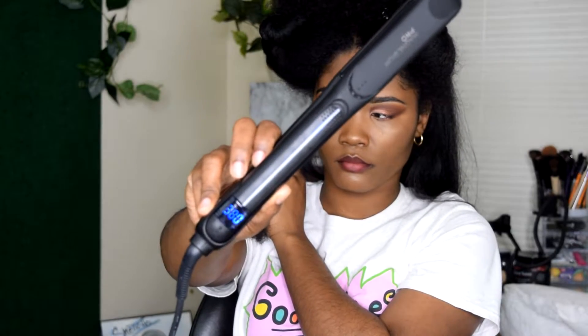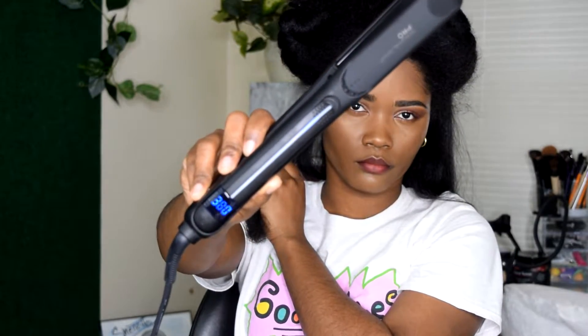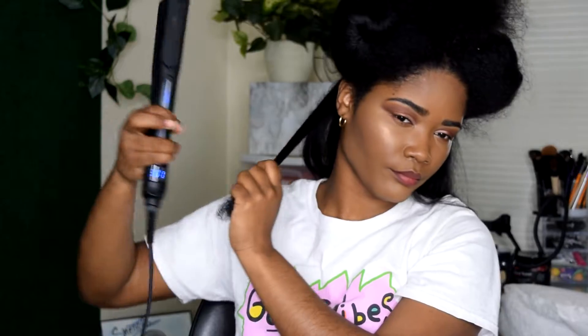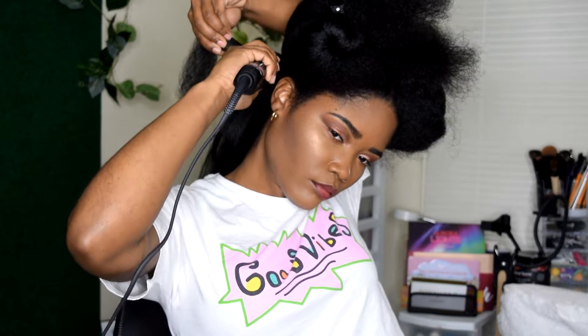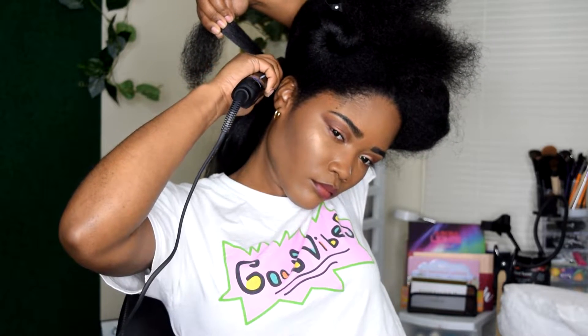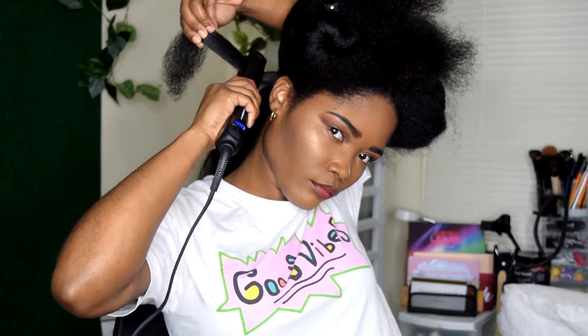I am using the Ion Magnesium Pro flat iron at 380 degrees to straighten my hair. I've used it at a higher temperature, but I think 380 is just perfect if you're trying to get your hair straight for a trim.